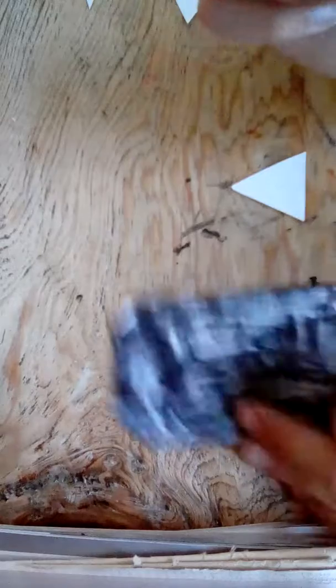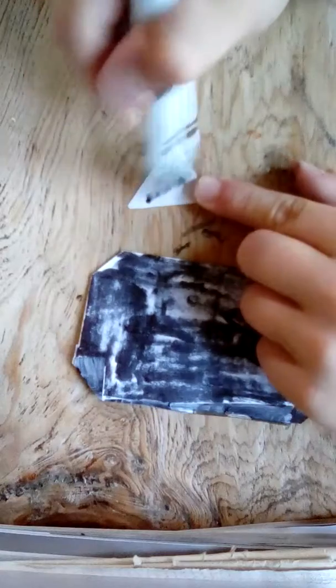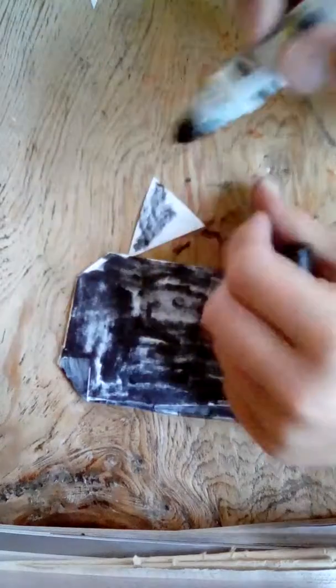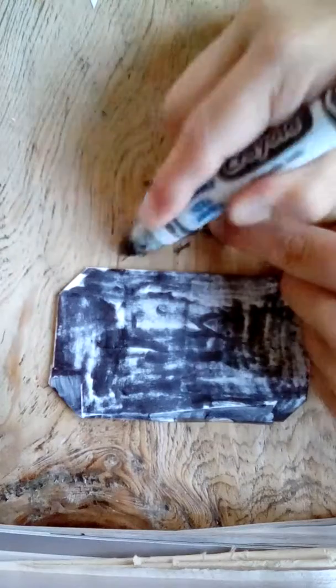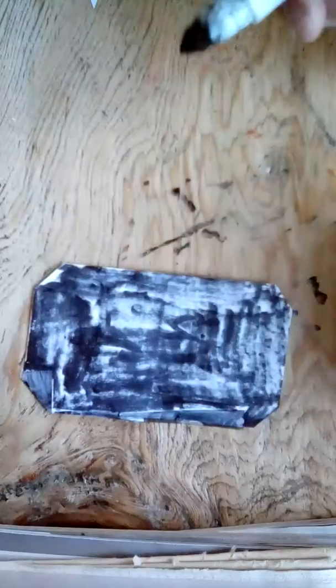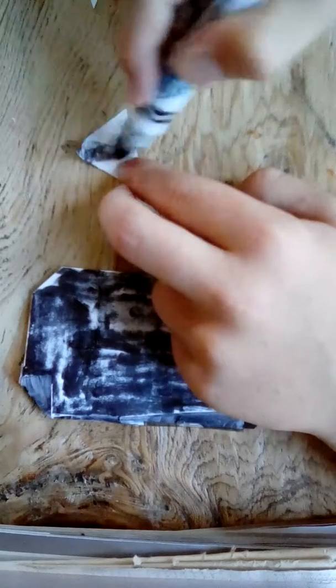Now for the ears — color both sides of them. Here's what it looks like on the back — color both sides. There's one side. Flip it over, color the other side, and do the same thing with the other ear.